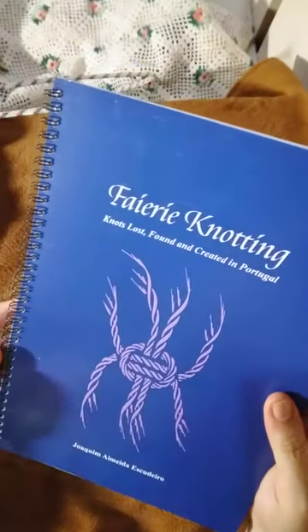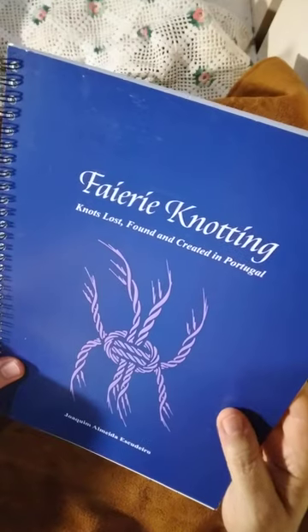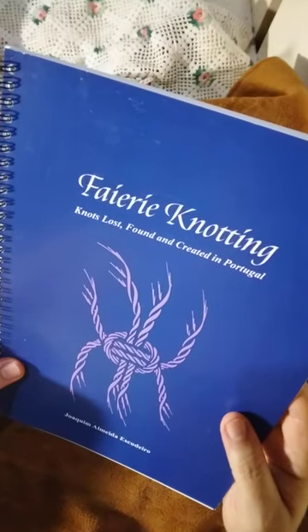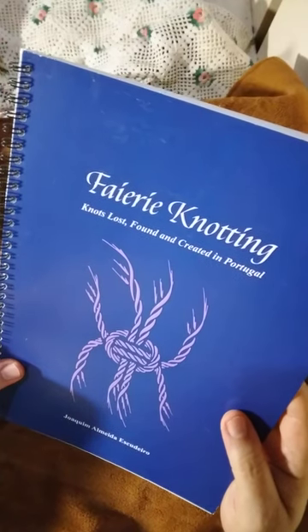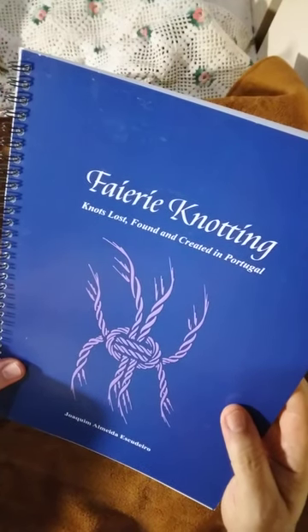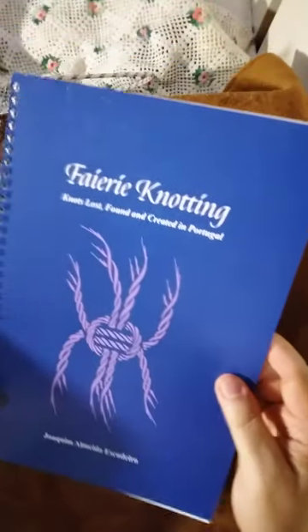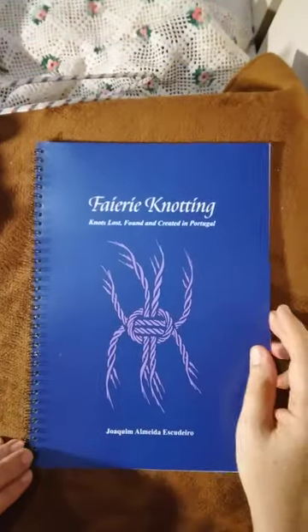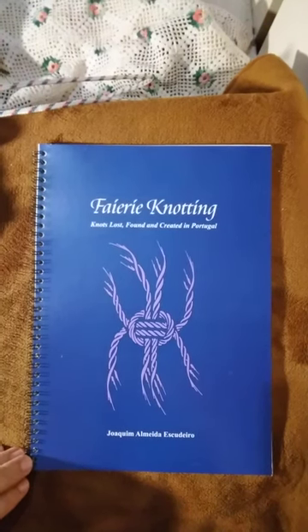You can buy this online. It was published by the International Guild of Knot Tyers in England, so you will find it online. Many thanks, and see you next time!